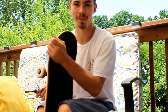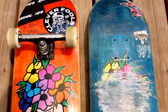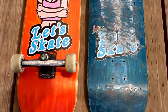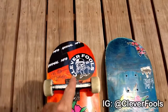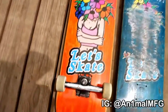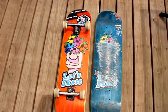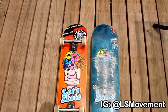Just finished up setting up my new deck — looks pretty clean. I just want to give a big shout out to Alex from Clever Fools for keeping me laced up, and Shane from Animal MFG for always keeping me rolling. And of course, shout out Vince from LS Movement — none of this would be possible without you, man.